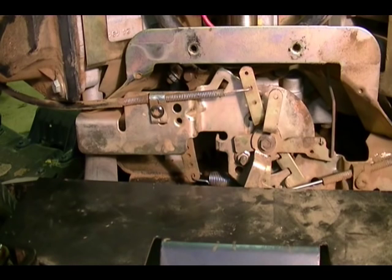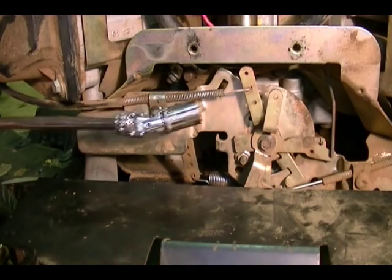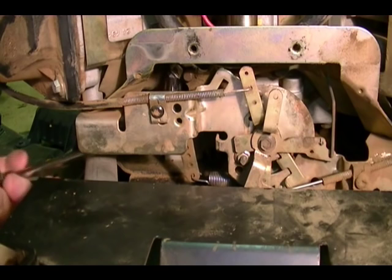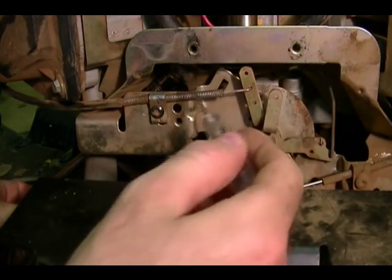The first thing you need to do to adjust this governor is loosen up the lock nut. I'm using a 10 millimeter socket to loosen it up. That frees up the governor arm from the cross shaft.